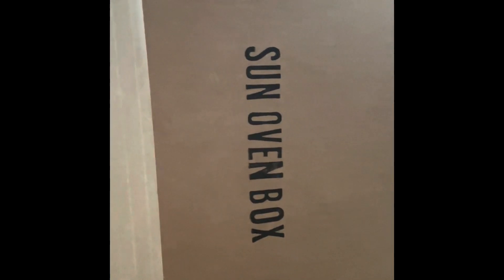Sun Oven box! I've been looking and looking, I've seen it a hundred times on the internet. A lot of homesteaders that live off grid use them. My hair's falling down, I just came in from outside. It's hot, and they're pretty pricey, but the question is...